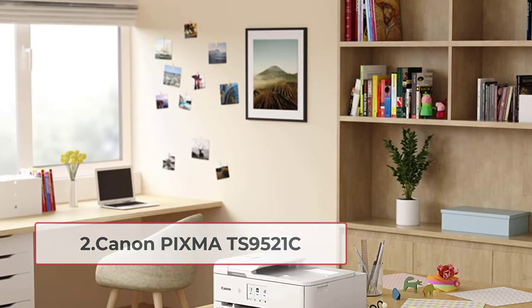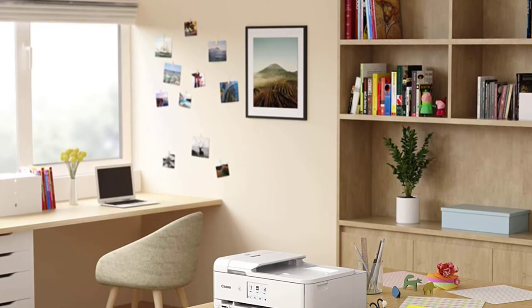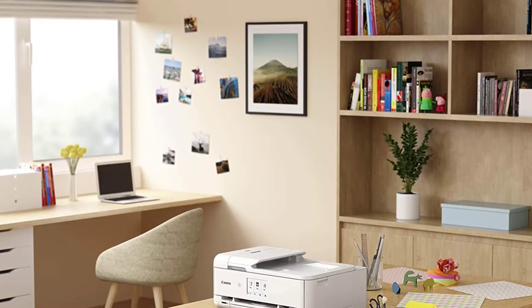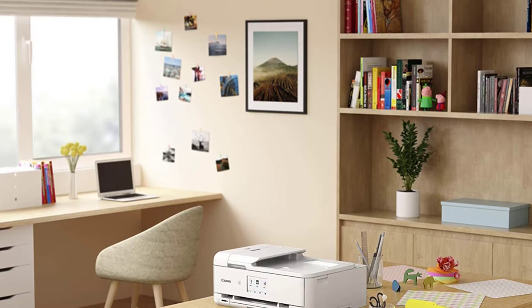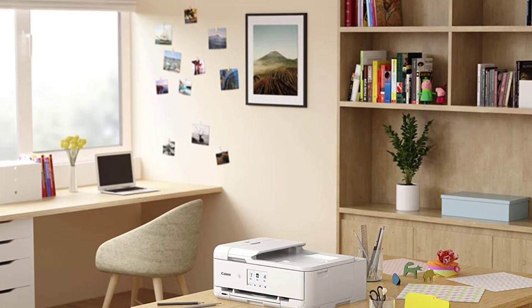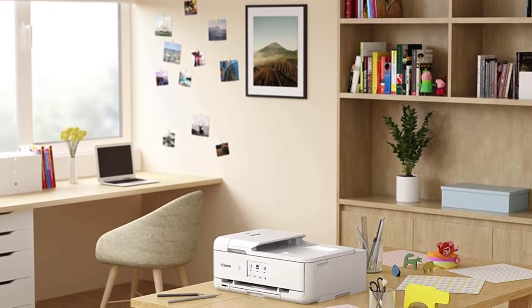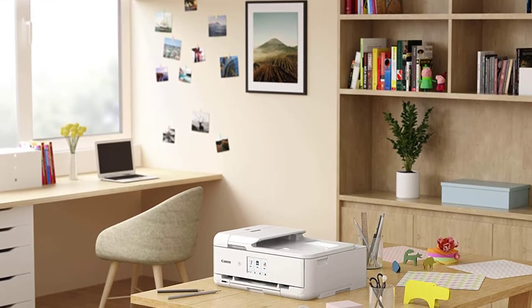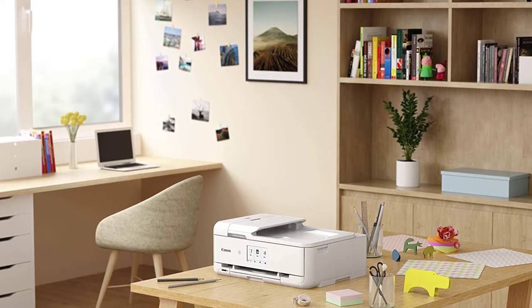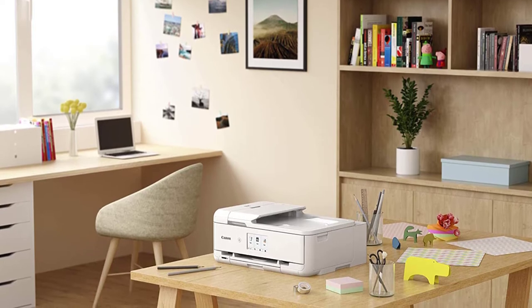At number two: the Canon PIXMA TS9521C. From Canon comes the PIXMA TS9521C, an all-in-one wireless inkjet printer explicitly meant for printing photographs on cardstock. It is part of Canon's renowned PIXMA series. It is a compact, versatile, and powerful printer that can print, scan, and copy. Printing quality is excellent thanks to Canon's five individual ink technology, though quality degrades when printing very large photos.